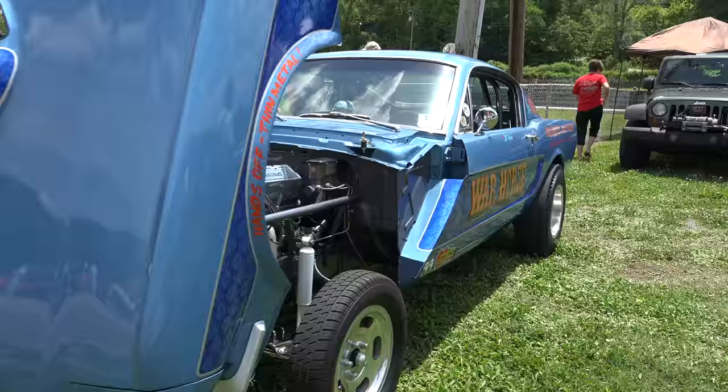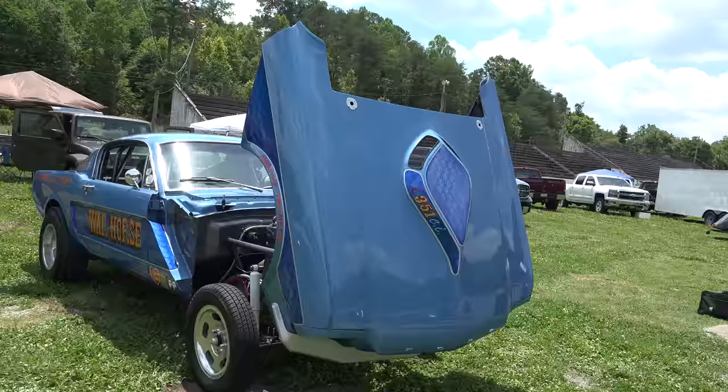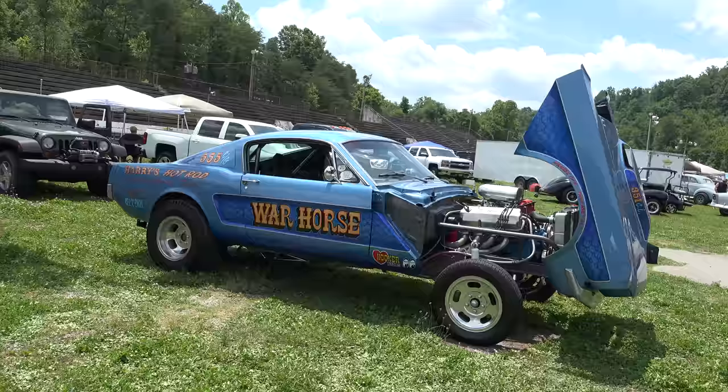The current owner — I don't know what he plans on doing with it. He buys stuff like this and sells it, moves it around, so I don't know that he's gonna run it down the strip. But it was too cool to walk by — that's for sure. A nice build.